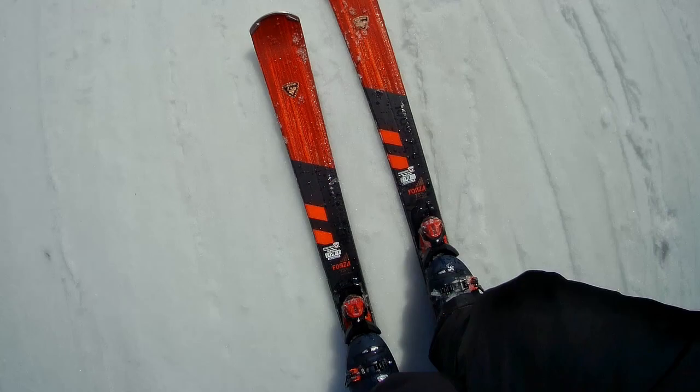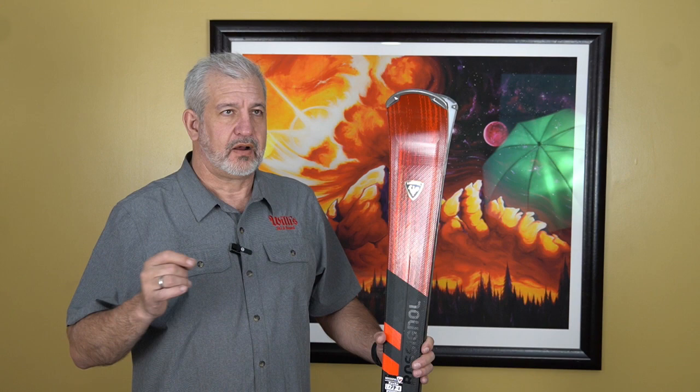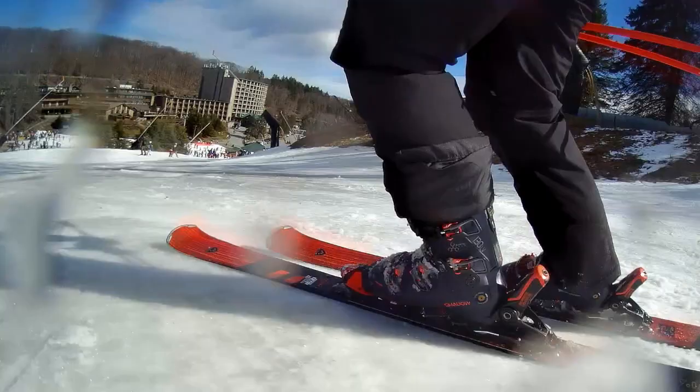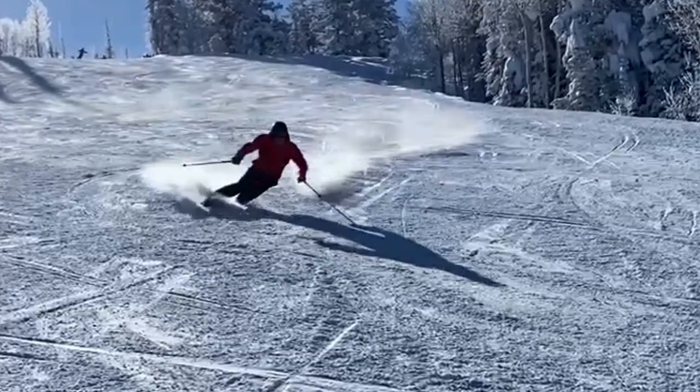Getting into the technology Rossignol put into this ski — number one, the side cut. When you look at the ski, you go wow, that's a lot. It's about a 14 meter radius ski in the 173. It's going to be 135 millimeters in the shovel, 78 underfoot, and then 111 in the tail. So it is a lot of side cut. A lot of people skiing on free ride skis are going it's really narrow — well, this is a different type of ski. This is a ski for basically all the East Coasters where we have a high water content, or anybody out West where you're not getting blower days all the time, where you have some groomed runs you like to ski.